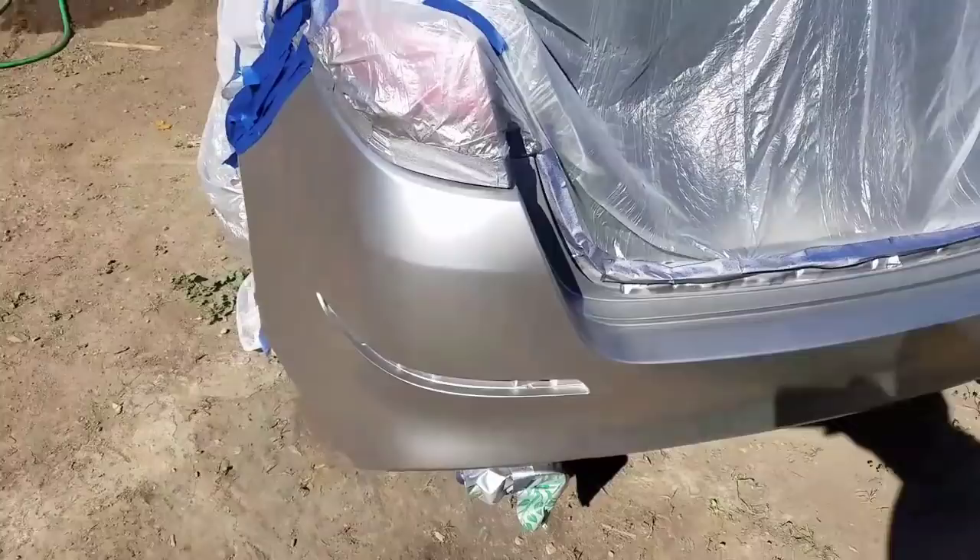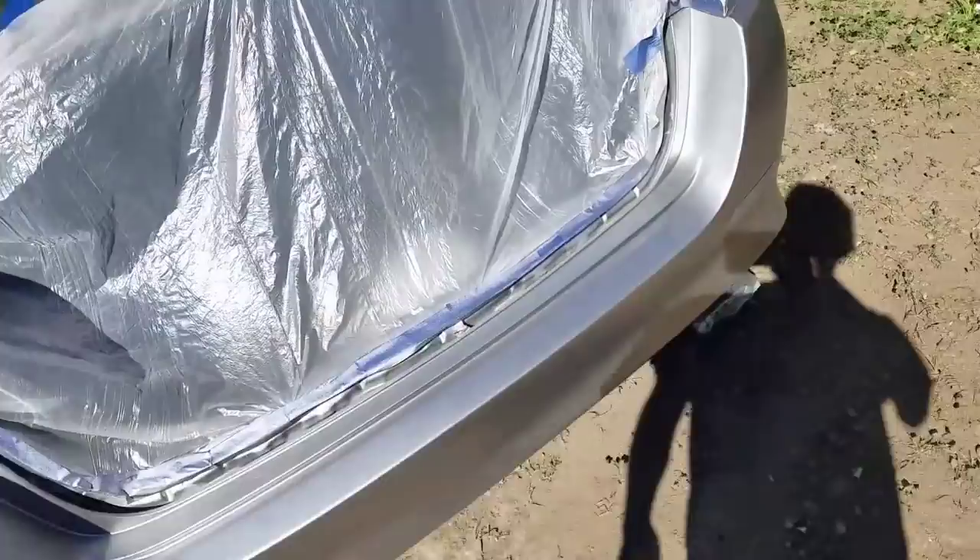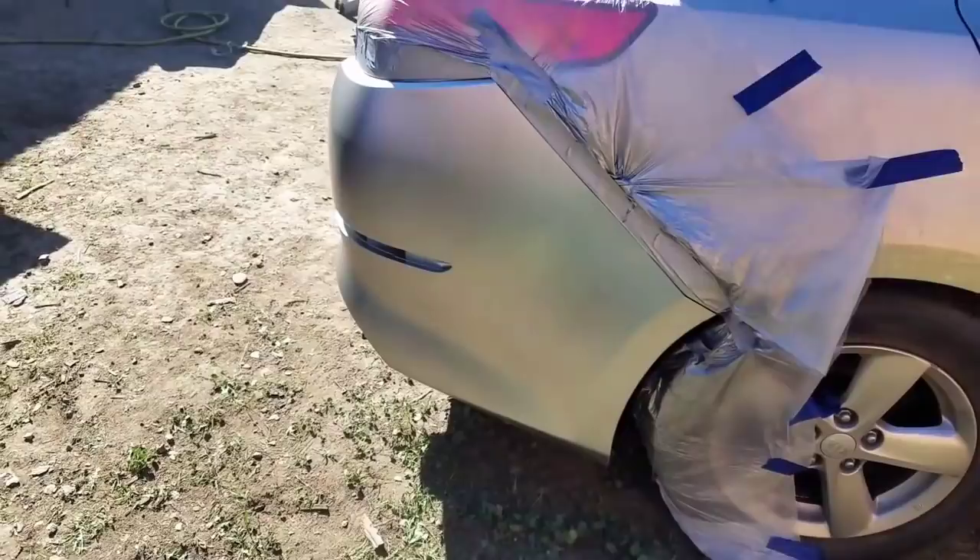It's been already like 45 minutes to an hour that it's been drying. Looks pretty even but I'm going to hit it one more time. It's been drying already for another 45 minutes.